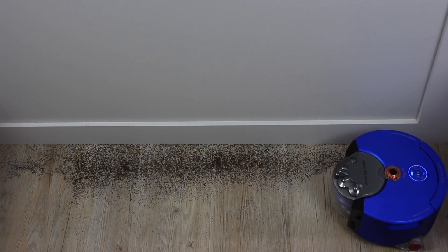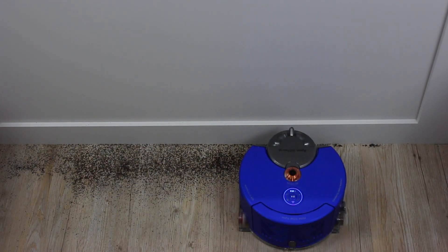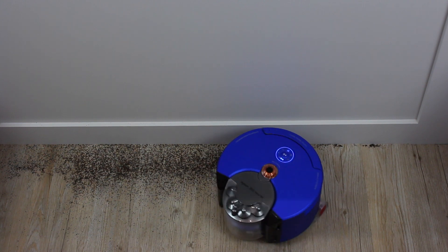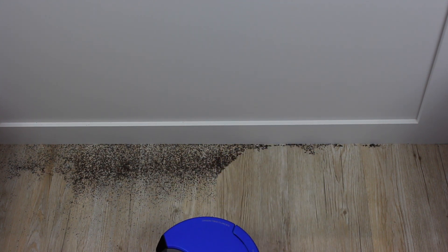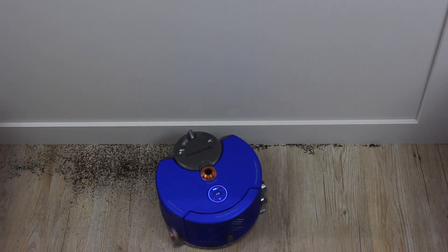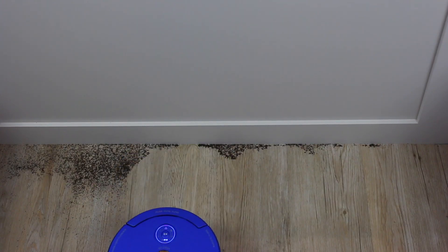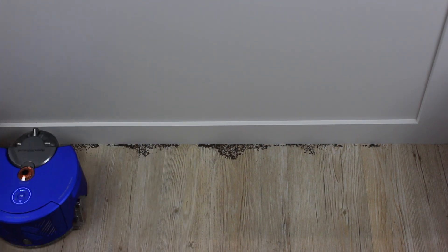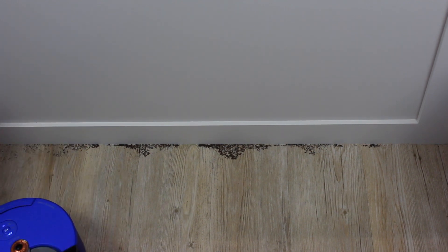Next we moved on to the edge cleaning test. Here the machine did get up some of the dirt, but not the dirt that was right up against the edge. Another cordless vacuum cleaner made by Dyson that was just £200 got it up within seconds. It meant that this machine would be a good supplement to clean floors, however you would not be able to replace a mains or good cordless machine with this machine.